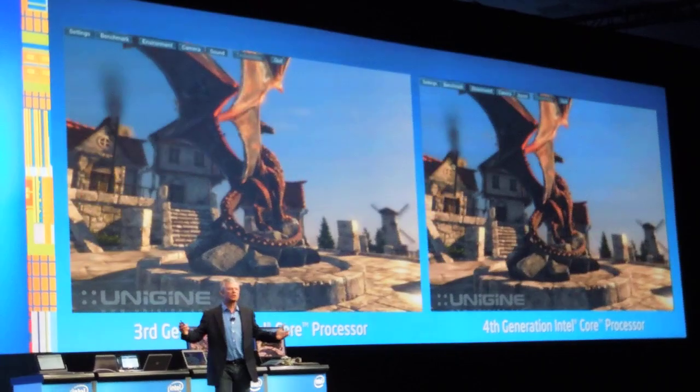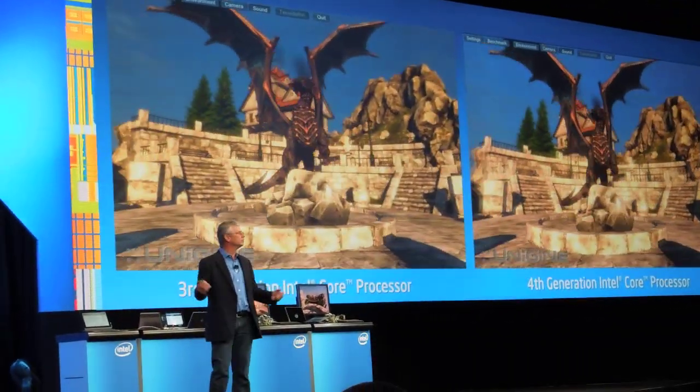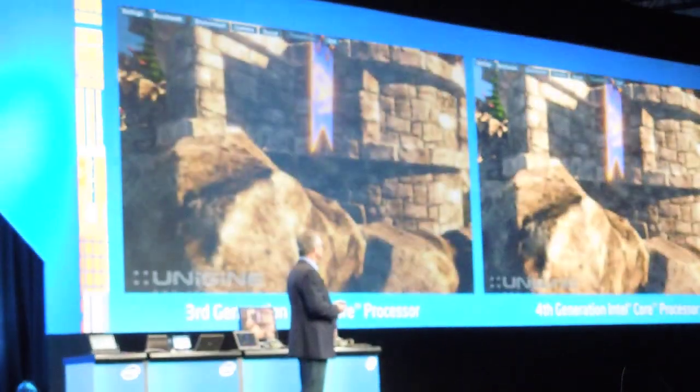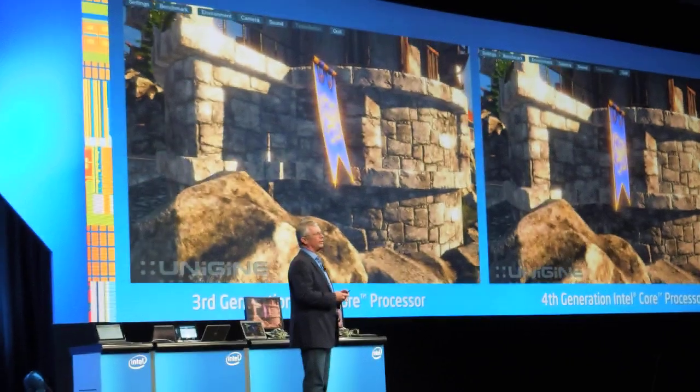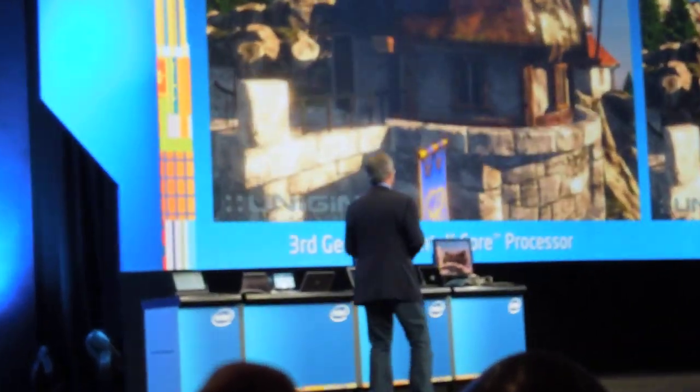This is something you probably may be expecting from Intel, therefore you do not applaud. But delivering 2x generation by generation is not a small exercise — and this is still not sufficient for us. As the world moves to more and more mobility, I've been challenging the team.